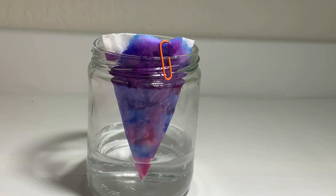After the ink spreads on both of your pieces of paper, take them both out and let them dry. This should take about five to ten minutes.